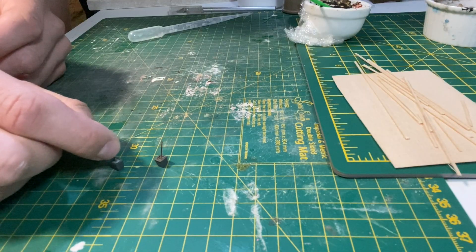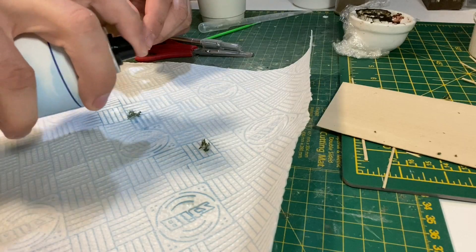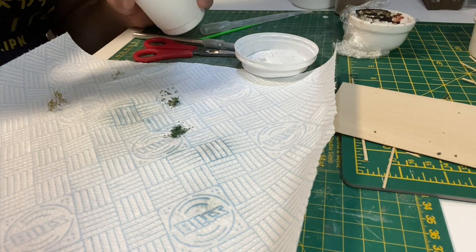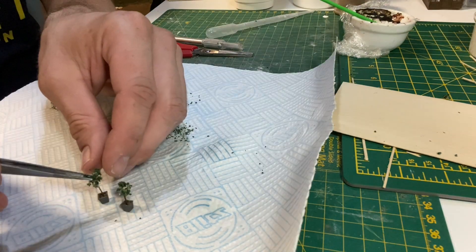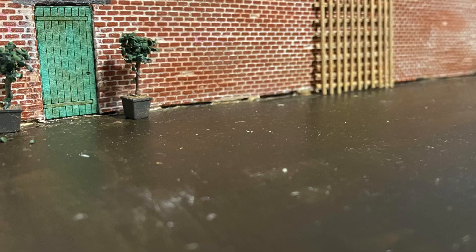Some thin thyme twigs are then inserted into the earth texture. Some small pieces of sea foam are sprayed with layering spray before adding some dark green Gaugemaster leaves. The sea foam is then glued onto the thyme twigs, and a few more leaves are added to the gaps, with the final result being two bay trees.